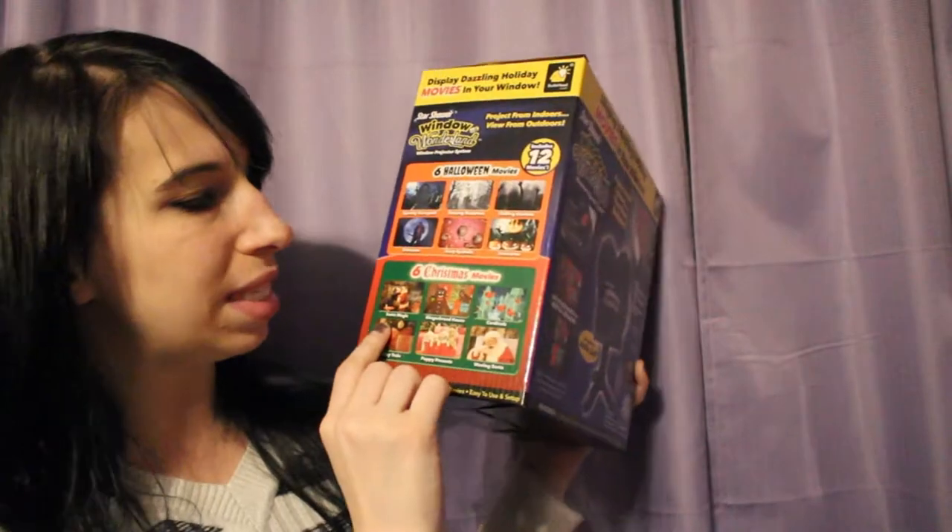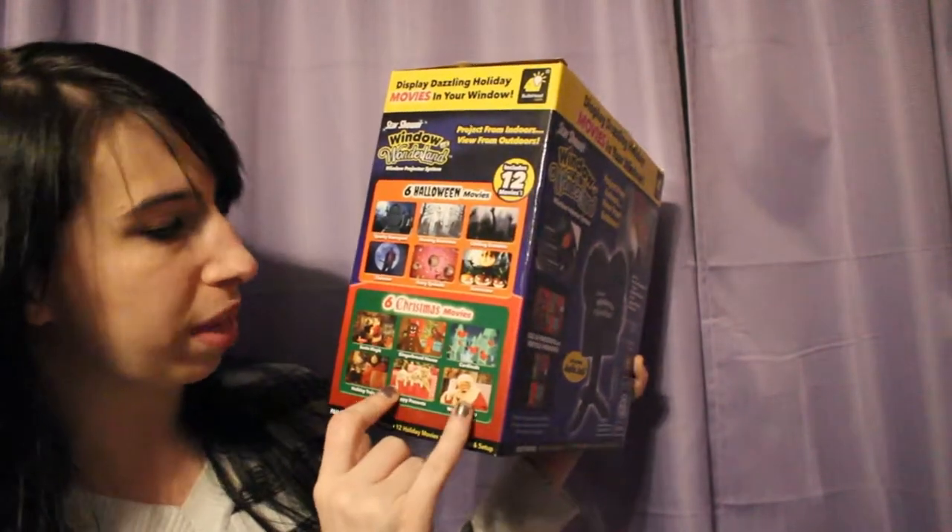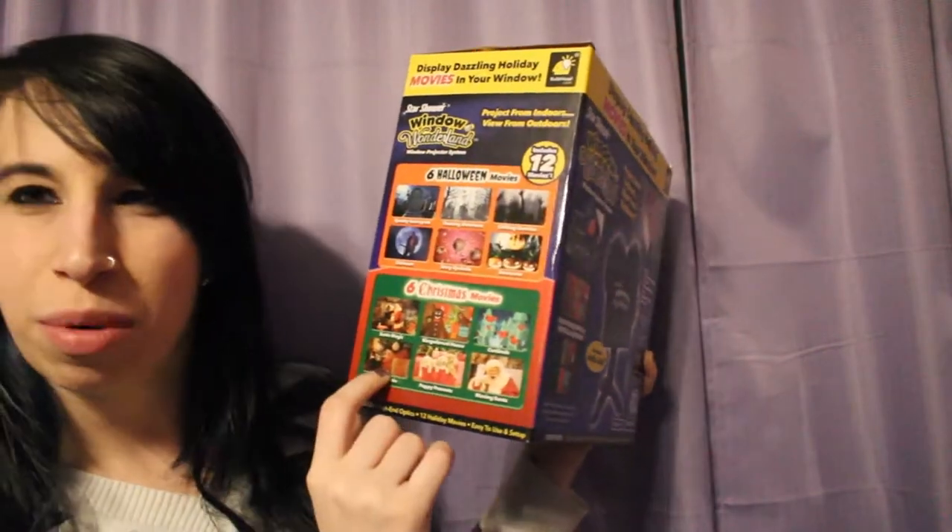Final thoughts on the Star Shower Window Wonderland: I absolutely love this product and I'm really surprised, because I'm thinking this product isn't exactly for me — but I absolutely loved it. I didn't show you guys the Halloween part because I feel like that's kind of out of season, but maybe sometime in the future I will. The one thing I was a little confused with is, looking at all these Christmas scenes, I only remember seeing the cardinals — I don't remember seeing puppies or Santa or gingerbread or presents. I know when I displayed it, I probably should have moved the projector back a little bit from the window because it was like this tiny little box, but it did look really cool.